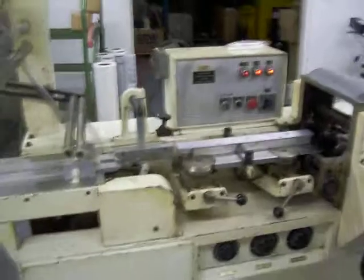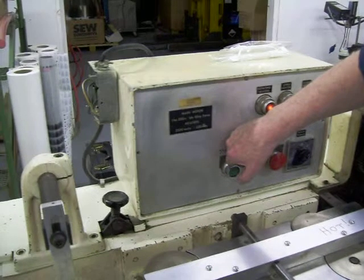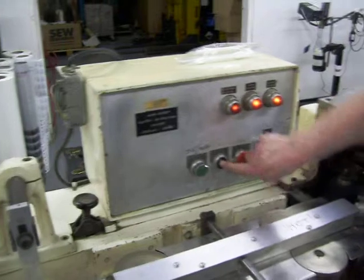To start up the machine, we need to do what? Ok, this is jog. To run on auto, you turn it on to auto and press this one.